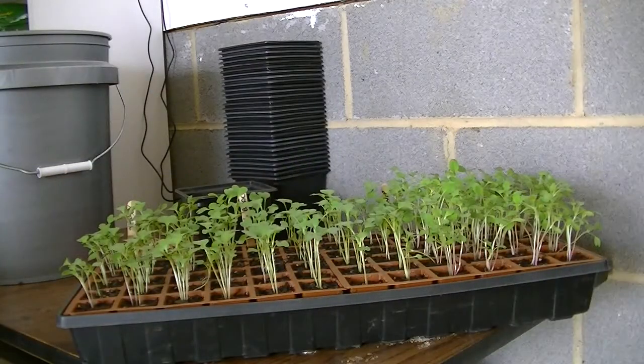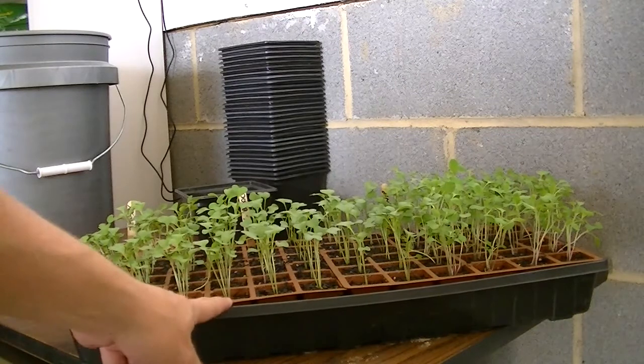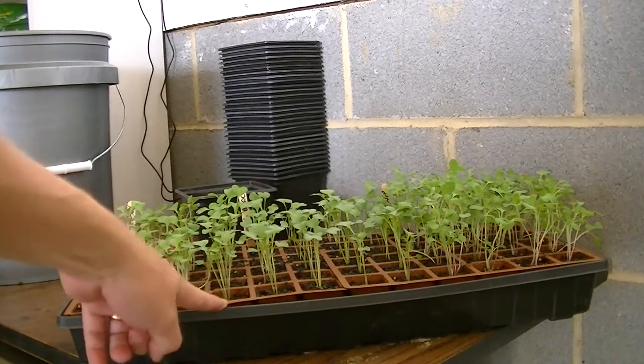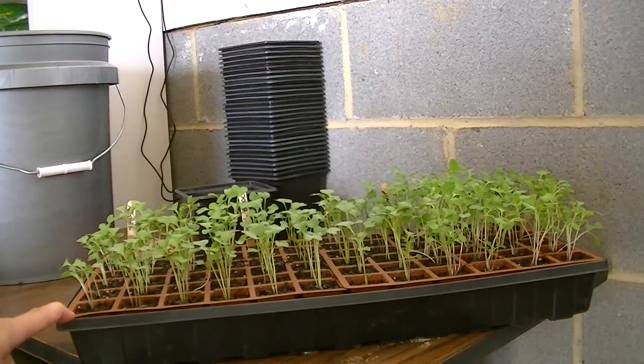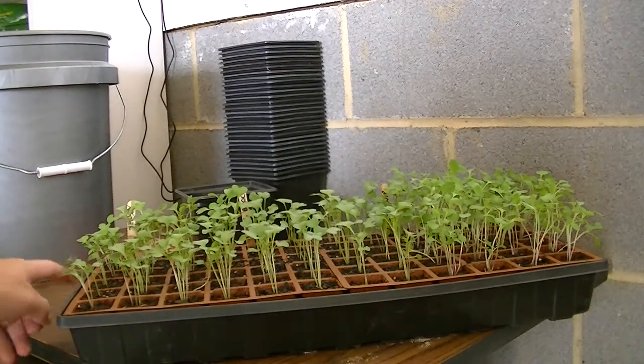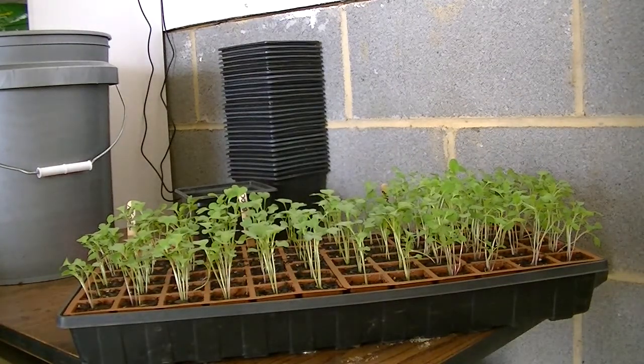I'm going to do a quick transplanting video. I'm going to take these little seedlings that I started in my greenhouse and transplant them into larger containers. On this end I've got four little rows of Early Jersey Wakefield cabbage, and that means there are 24 potential cabbage plants.